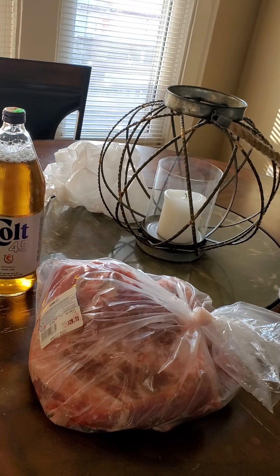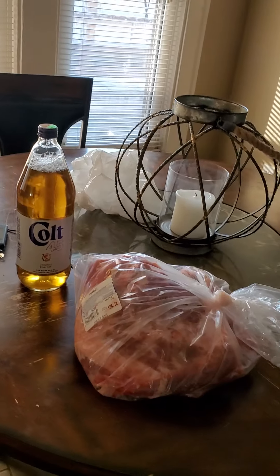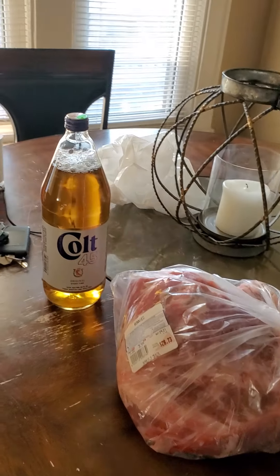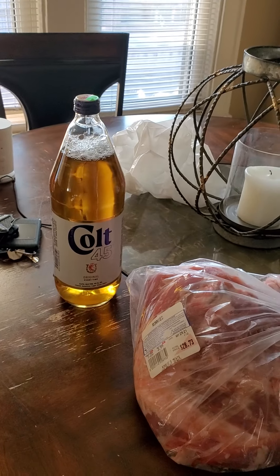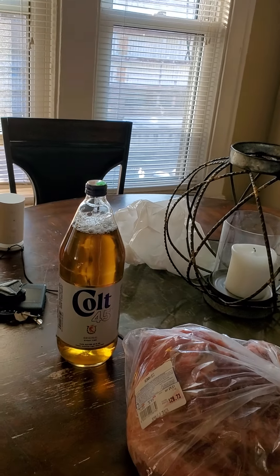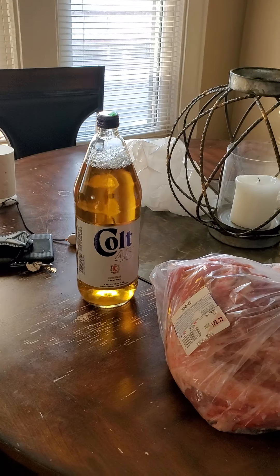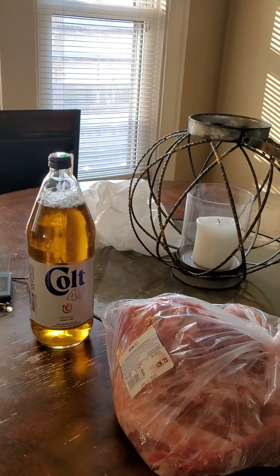I'm also taking some chicken — I bought two pieces out. I gotta have ribs and a couple pieces of chicken. Colt 45 is the secret to my delicious tasting ribs — that's my daddy's drink. That's what my father drank when I was a kid growing up. Colt 45 and Seagram's gin with grapefruit juice — that was his drink.